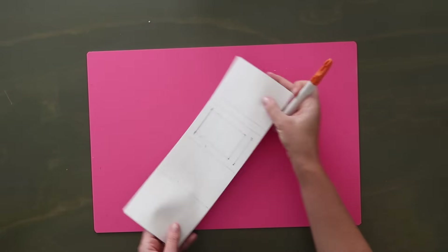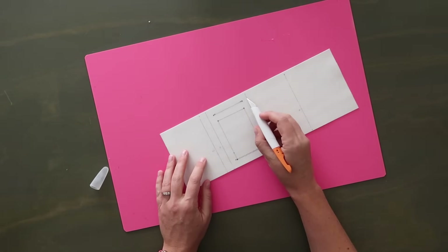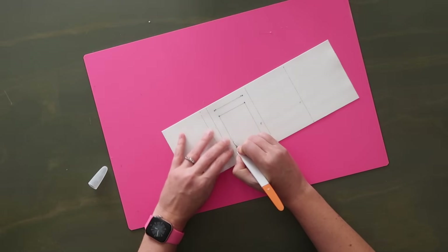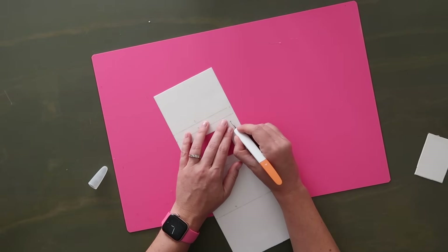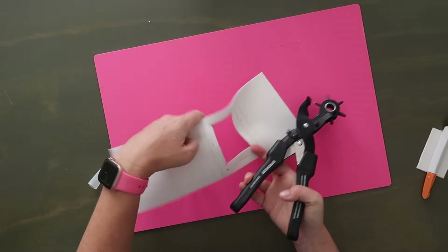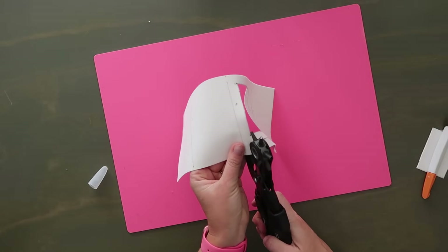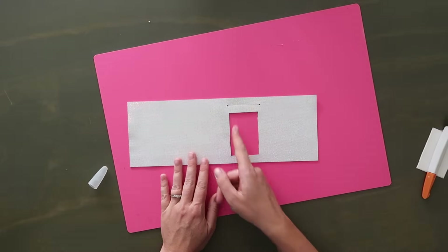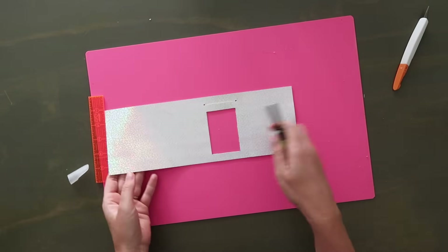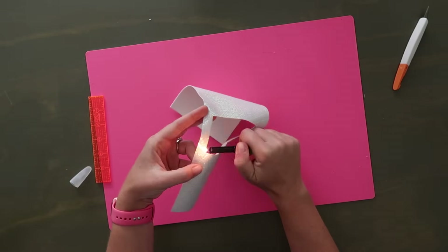Now let's work on the interior bottom cut, specifically the ID window. Use your exacto knife to cut along the rectangle. Once you have that rectangle cut out, cut along the opening for the card at the top. If you want to do the little hole punch at the ends of that slit like we did with the card slots, you can — it's easier if you do this before you cut. When you look at the front you might see some wobbly lines, so grab your ruler and try to clean up those edges. You can also run a lighter around the inside edges so they're not so fuzzy.